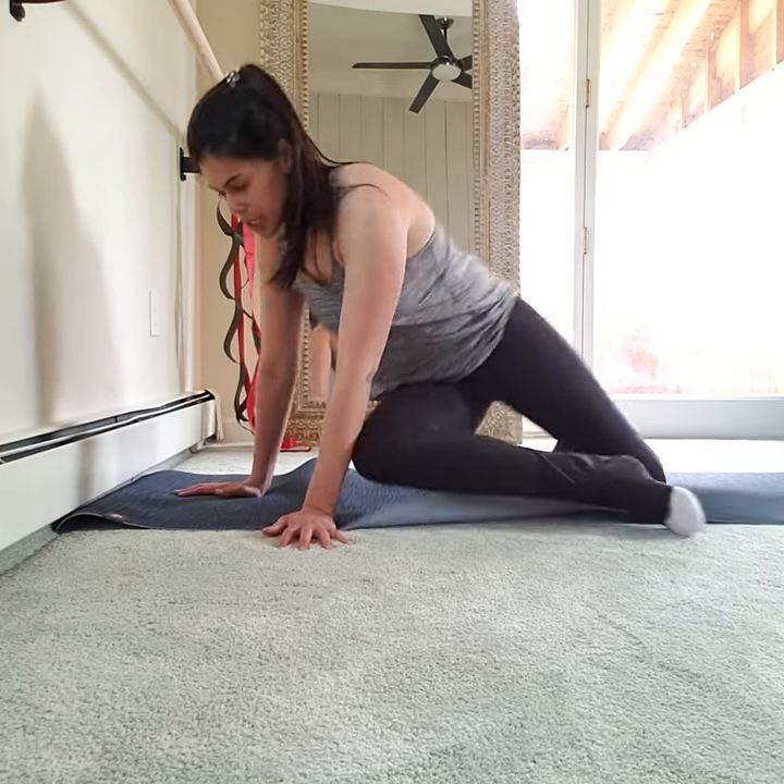Straight arms. Ten counts here — ten. We're flipping onto all fours, hamstring work on the other side, and then we'll take a stretch, I promise. In four, three, two, and one. Release — all fours.